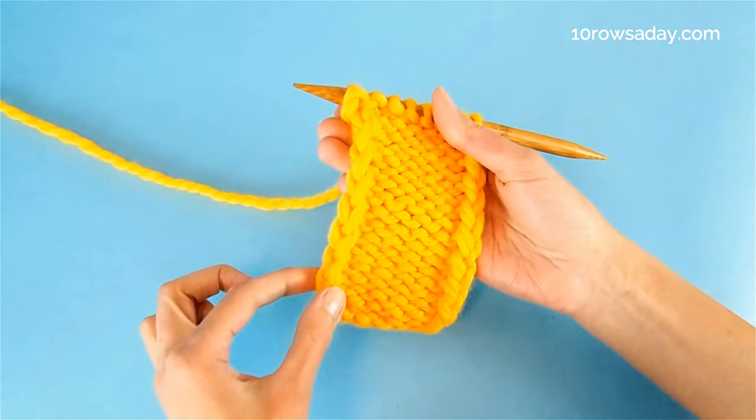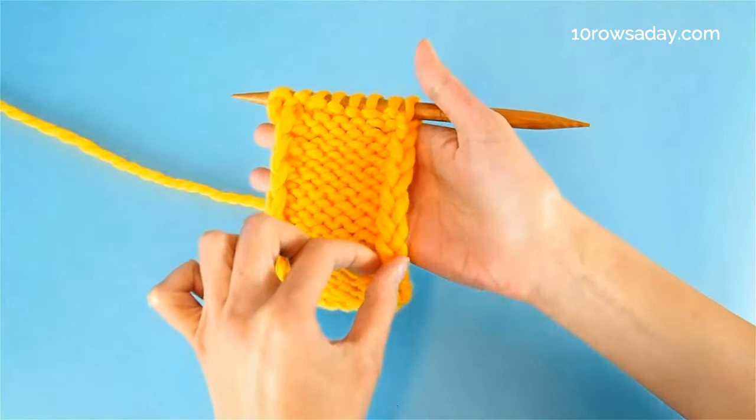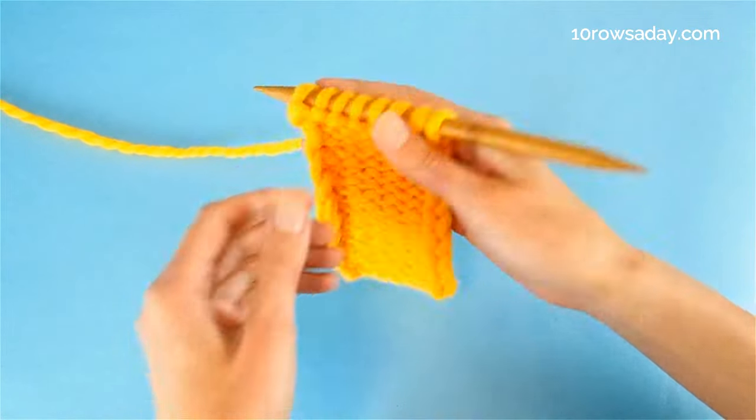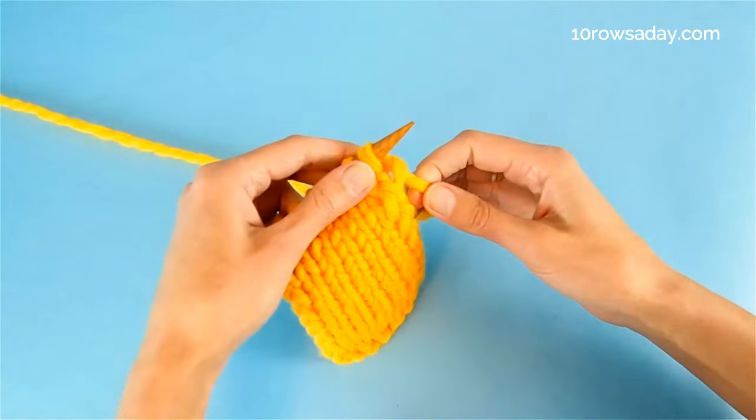Here's a tiny swatch with a lovely chain of stitches at each side of the fabric, and we can easily add edging like this to any project we make.